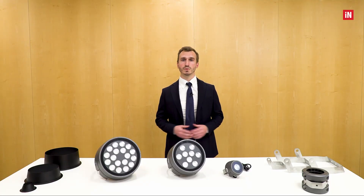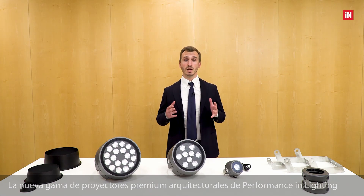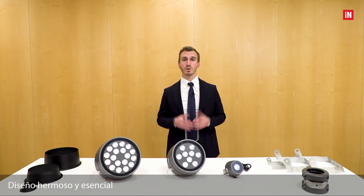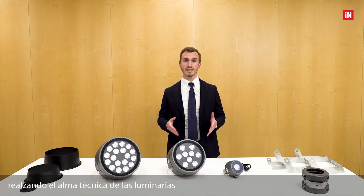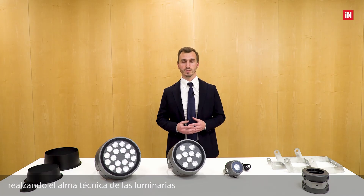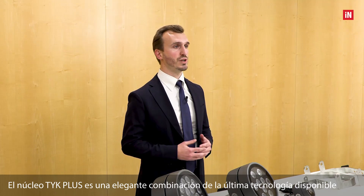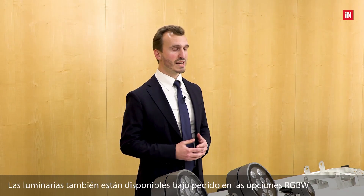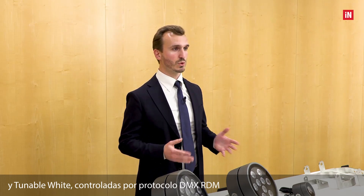Welcome to this video training. Today we will talk about TYK+, the new premium architectural floodlight range by Performance in Lighting. A beautiful and essential design where the proportions remain consistent across the series' different sizes and luminous technical soles. The TYK+ core is an elegant mix of the latest technology available to illuminate architecture professionally. The luminaires are also available on request in RGB white and tunable white options, controlled by DMX-RDM protocol.